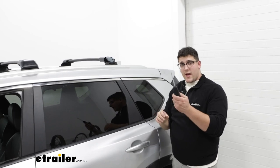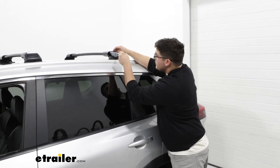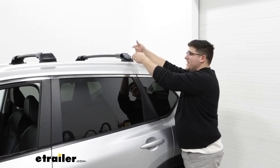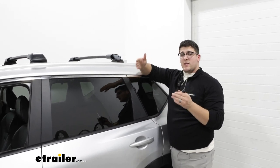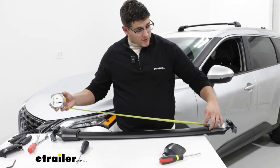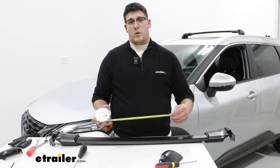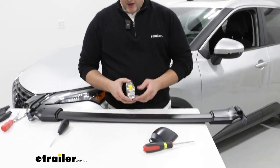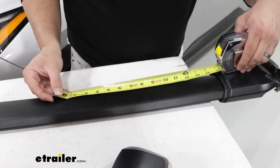Come back with the allen key and torque device, put it through the hole again, and this time tighten it up. Once everything's tightened on both sides, take it back off and get the measurement between the two towers — about 30 inches — to make sure everything's even on both sides. Find the center of the bar, which is marked with an arrow, and measure from that arrow to one of the towers. If the measurements match, you know you're good.